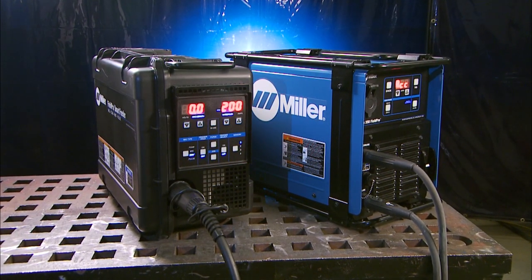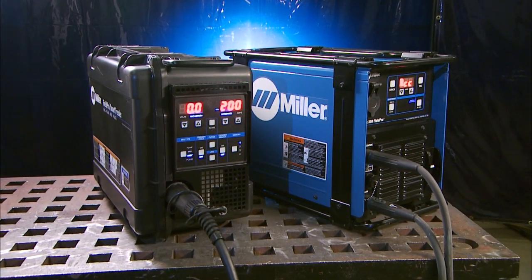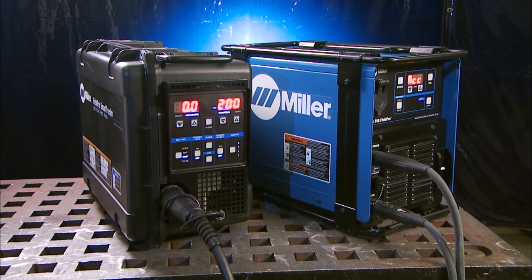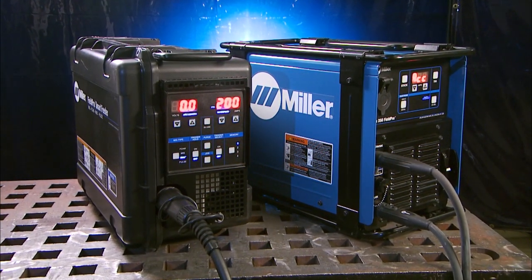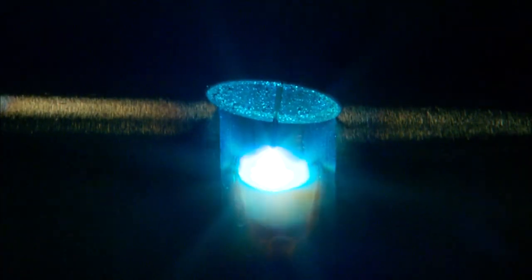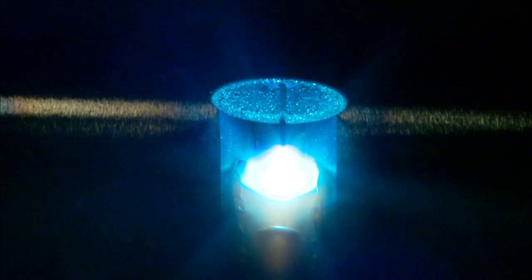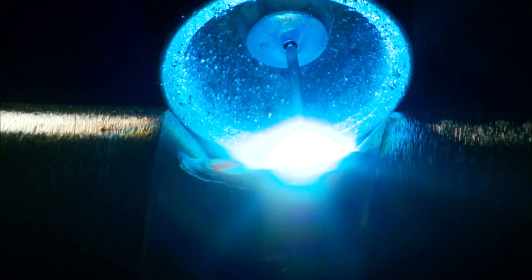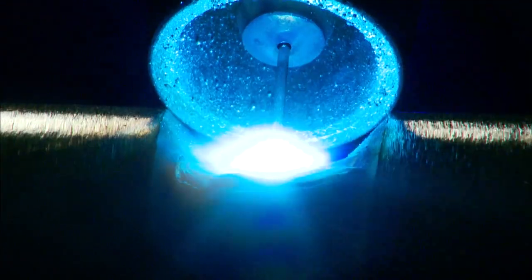You may buy Pipeworks for the simplicity of operation, but if you're like many Pipeworks users, it's the RMD and pulse processes that will revolutionize the way you weld pipe. The smart feeder allows you to use traditional MIG and flux core processes, plus Miller's RMD and pulse processes. RMD and pulse are advanced MIG processes that make it easy